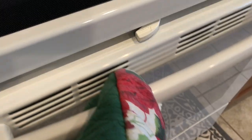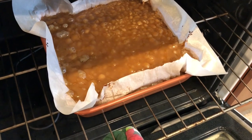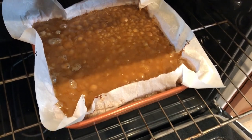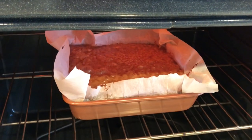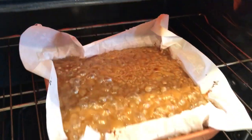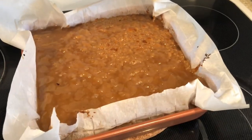My timer just went off — let me take a peek. The top layer is still kind of runny, so I'm going to put it back in the oven on broil for just a few seconds. After about 30 seconds I'm pulling it out — that's perfect. 30 seconds on broil does it.